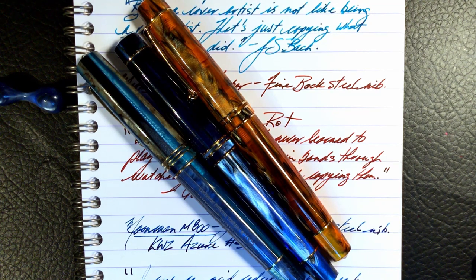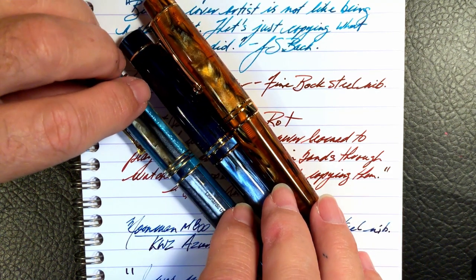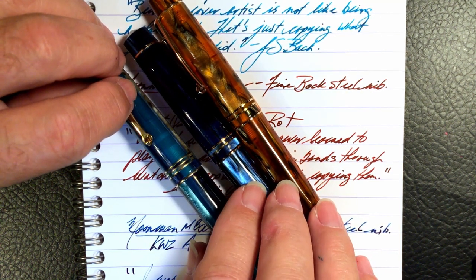All three nibs are different, of course, and you could put almost any number six size nib in any of these pens — steel or gold. But as a writing experience of the pen in hand, posted or unposted, all three of these pens are identical to me. If you were blindfolded and held each of these pens, it would be impossible to tell the difference between them.